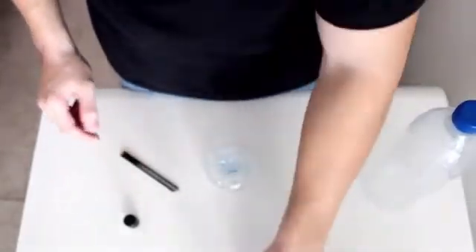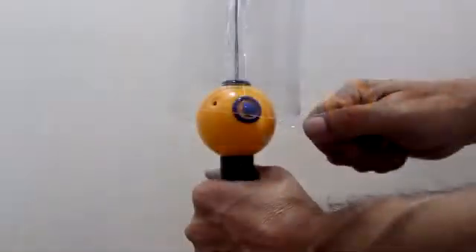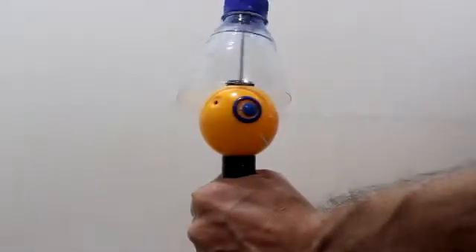If your bottle is large, like ours, you can extend the telescopic holder, which keeps things stable. Then, simply hold onto the ChupaCut and start pulling. It's that easy.